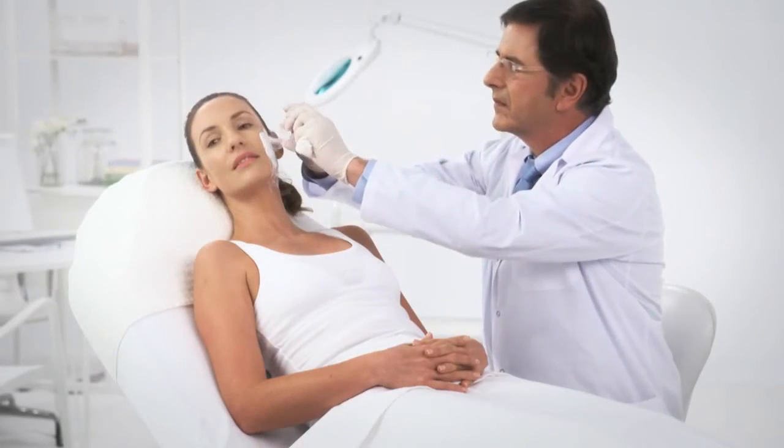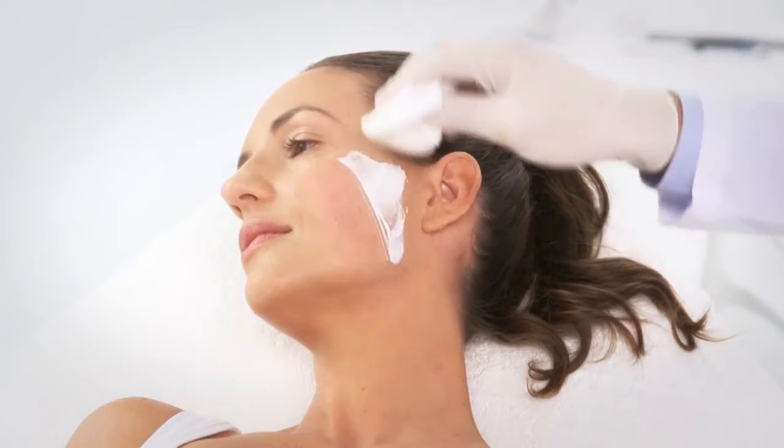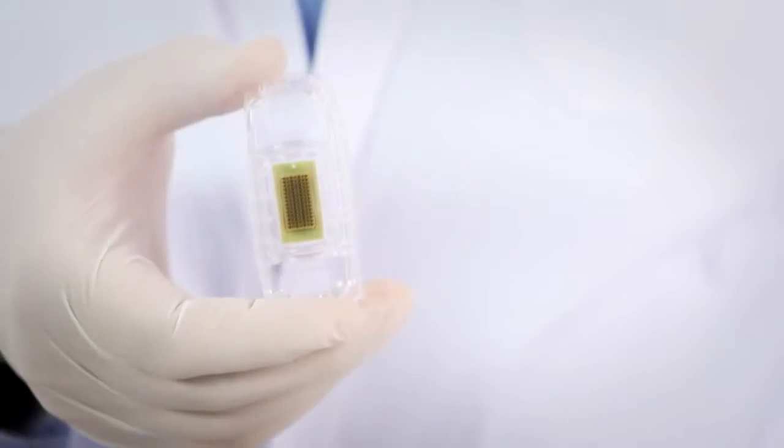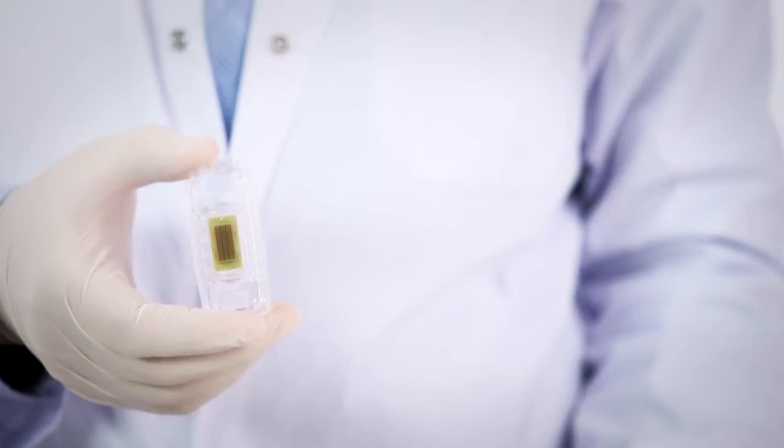Before starting the treatment, clean the Emla residues gently with 70% alcohol. Do not over dry the skin. The fractional skin resurfacing treatment tip is intended for single use.